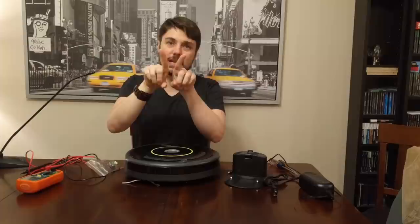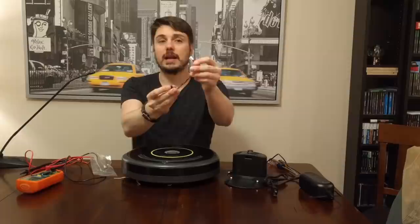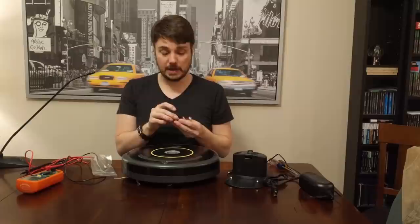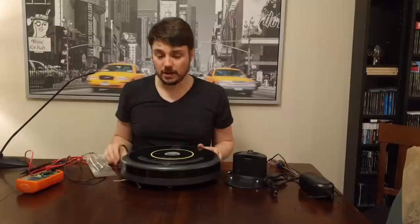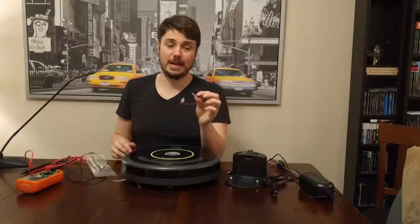I went on eBay and found a replacement part — it's the exact same plug part that's inside. You don't have to solder or do anything fancy. You just unplug the old one, plug this one in, lay it where it's supposed to be, put the Roomba back together, and theoretically you're good to go. This only cost me about three dollars and fifty cents. Don't pay more than ten — it's really not worth it.